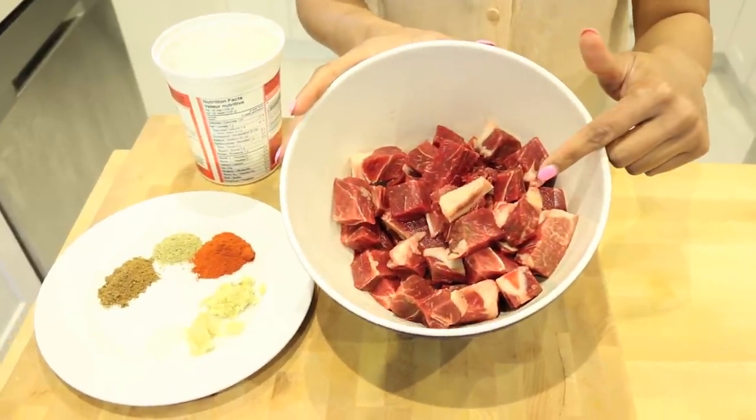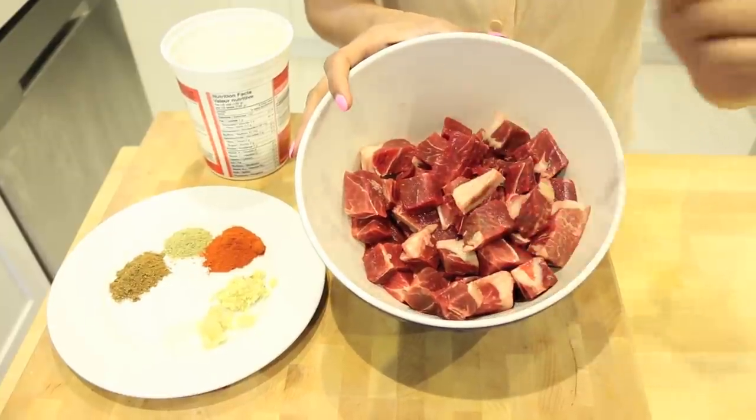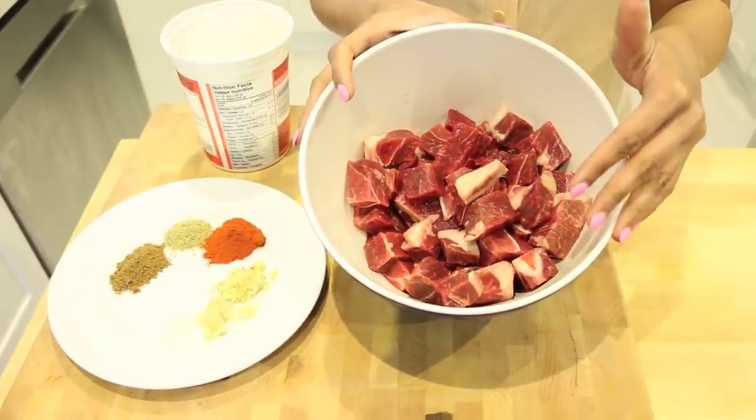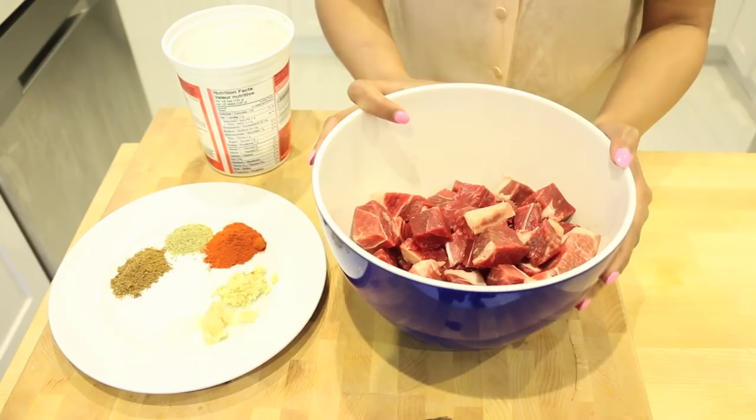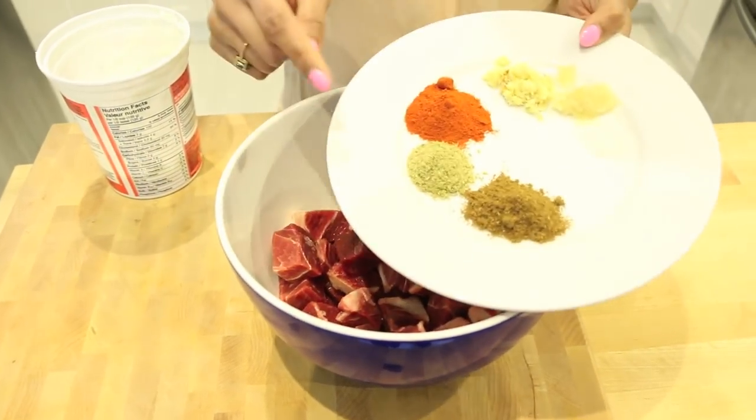I have a pound and a half of lamb meat that I've cut into cubes. Don't worry if there are bits of fat or bone — that adds a lot of flavor to the curry, so leave that in place. We're going to marinate it because marinating gives it a lot of flavor.